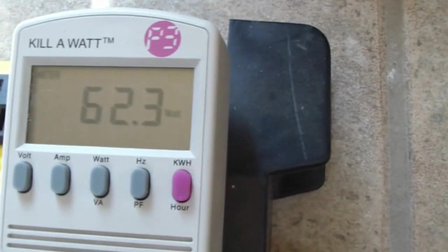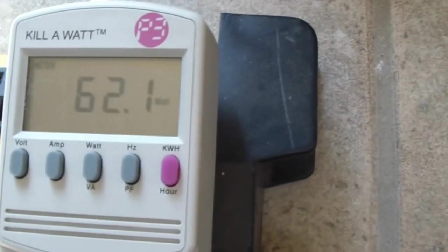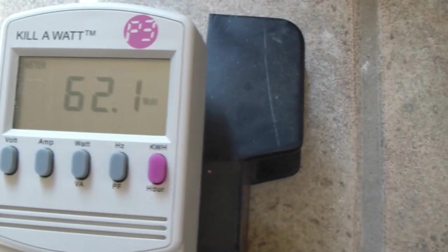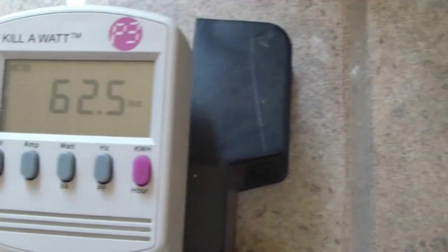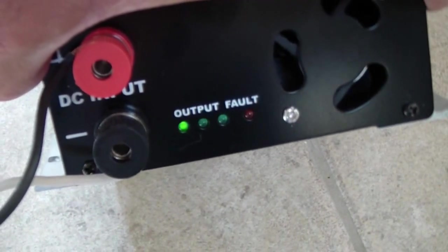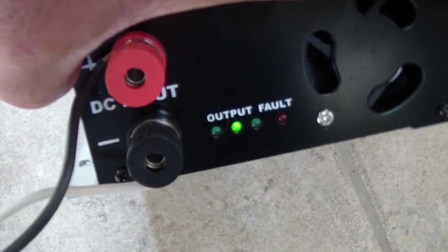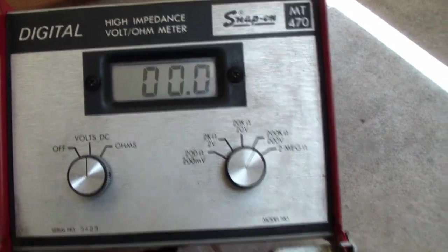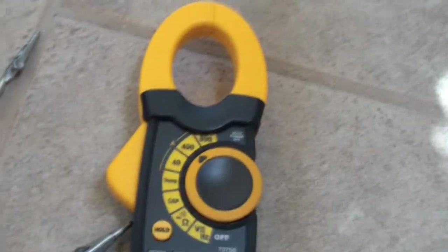It's showing 62 watts and you can see the little lights. What I'm going to do is connect my volt meter and check the amps coming in, so we'll see how efficient it is at this time.